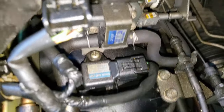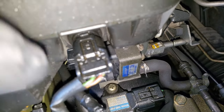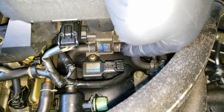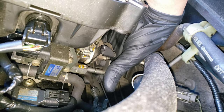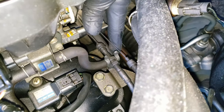Just next to this we have our vapor canister purge valve, which opens on command to allow the engine to burn those fuel vapors. From this side of the purge valve, the vapors come in and wait here for the valve to open. Once it does open, they travel down this hose to be burned through the throttle body. From this point, we want to follow this across the engine looking for any possible leak points.